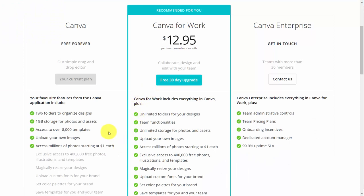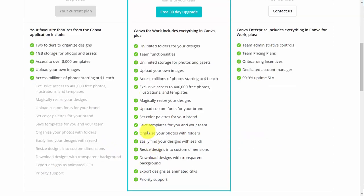The upgraded level gives you access to everything in the free version, with the addition of the photo library, the ability to resize your designs, custom uploads, and other features which you can see here in this section. The most prominent features are that you can download your designs with transparent backgrounds as well as exporting designs as animated GIFs.